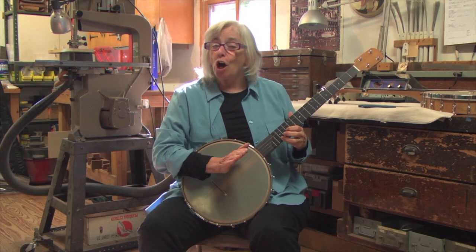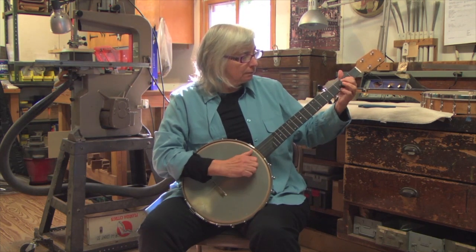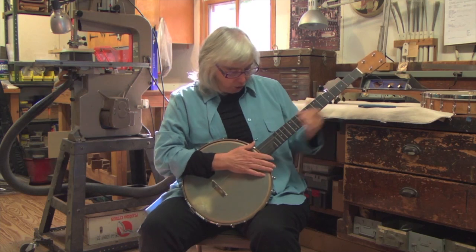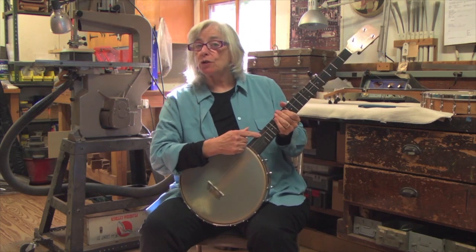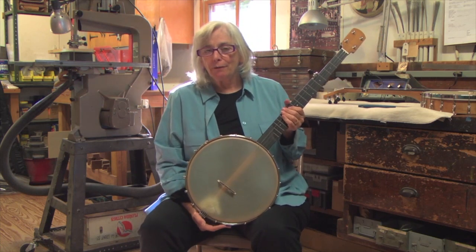Beautiful sound all the way up the neck. You can get a custom scoop on here if you like scoops, a gig bag, and you can order directly from Kevin.